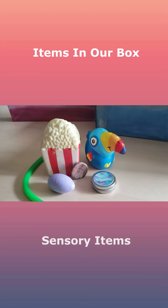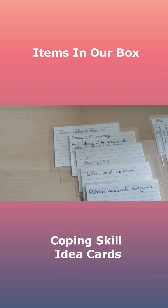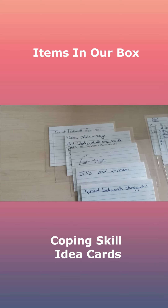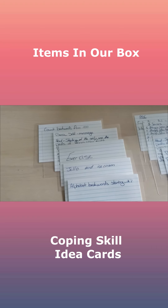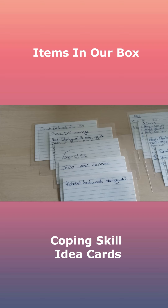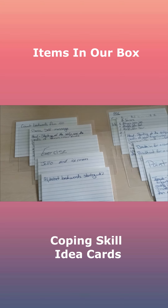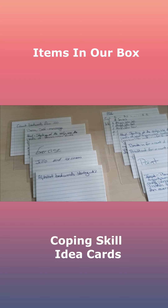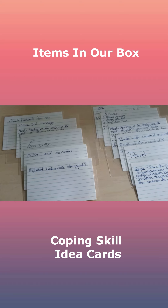After those, the next thing we put in there were basically just some cards with coping skill ideas on them, which we developed with our in-home therapy team. For example, one of them is the ABCs — you look around the room and find something that starts with an A, then something that starts with a B, and a C, and so forth until you get through the whole alphabet.